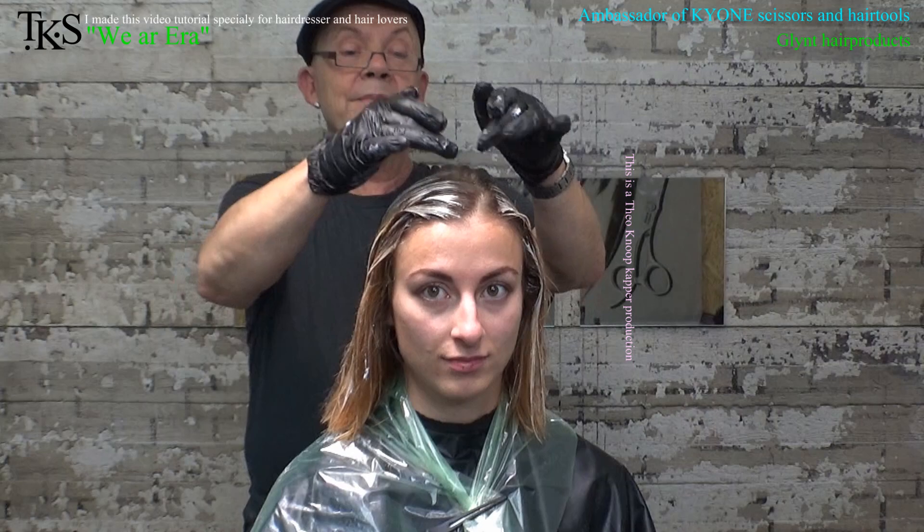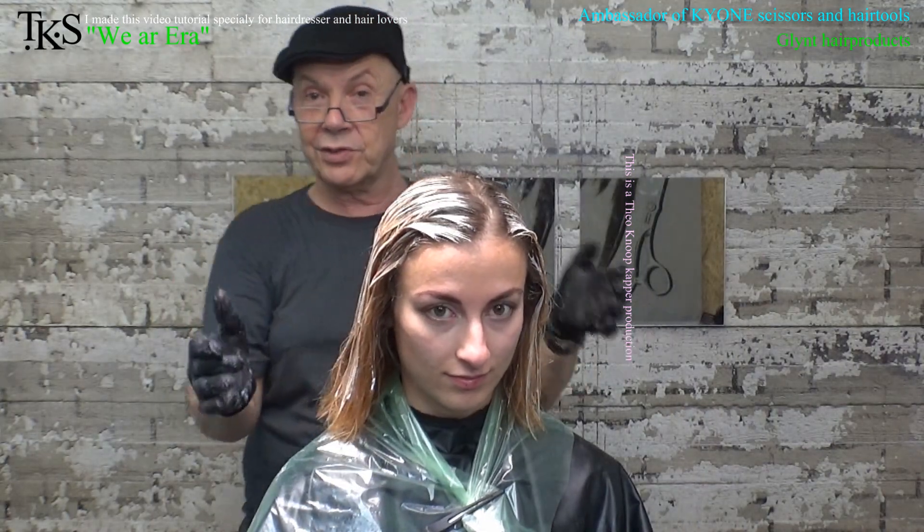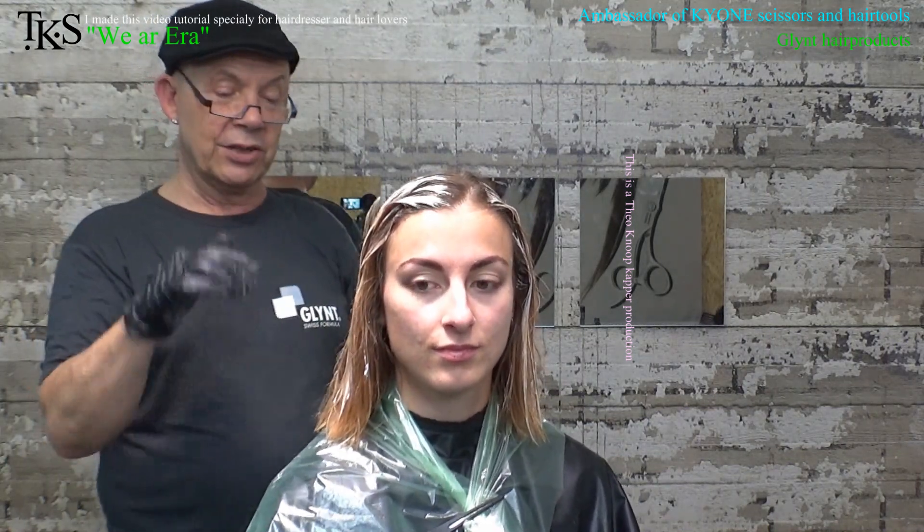I'm ready with putting on the bleach. I've made a bit more on the front so you get a more dramatic effect. This we leave in, watching, and then we're going to put highlights over this with Glint. So we'll be back.